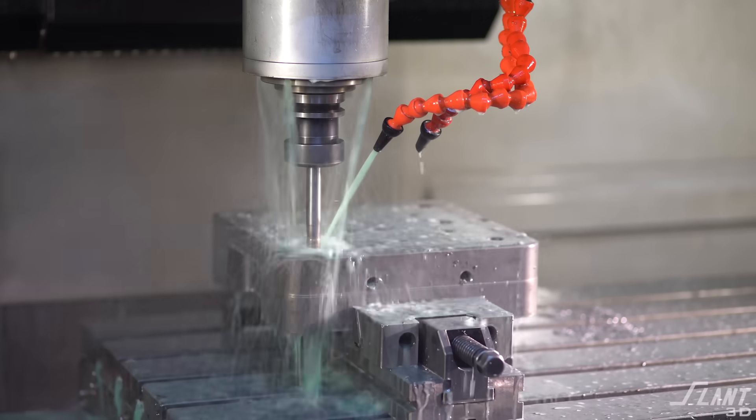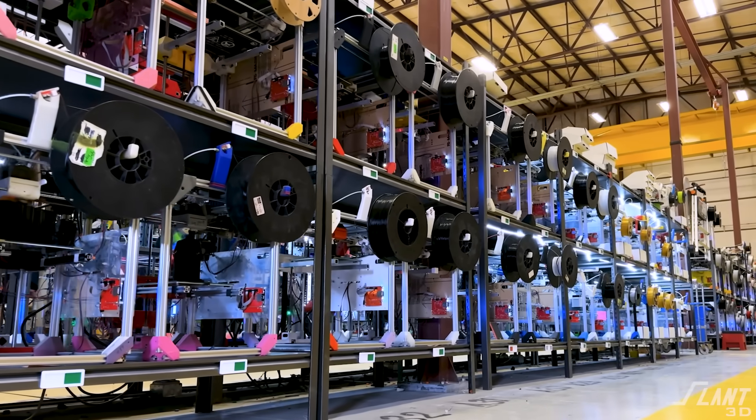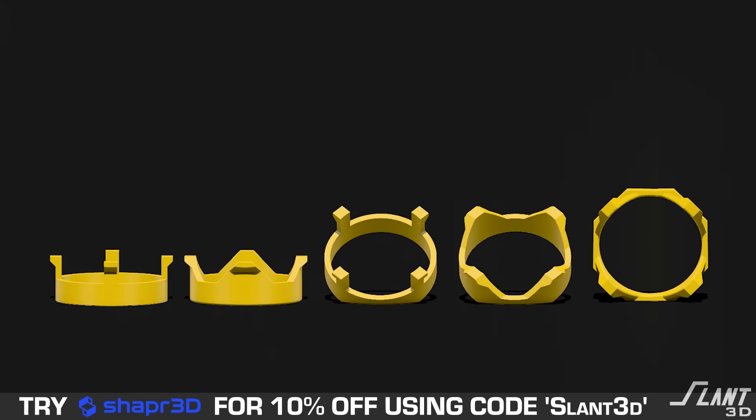Hopefully that shows you how to make a very simple ring with some clips on it, or any sort of shape that needs these clips. Being able to print it on its side reinforces the clips a great deal so you don't have to worry about them breaking off, and there are a lot of geometrical changes you can make to ensure this part is as reliable as if it were made with injection molding. But now you don't have the cost of tooling — you have the scale and flexibility of 3D printing farms, and you're able to change the design any time you need it. Have a great day everybody.